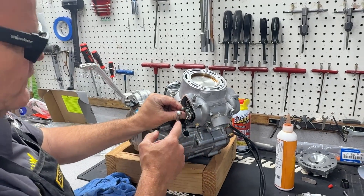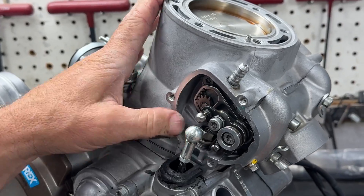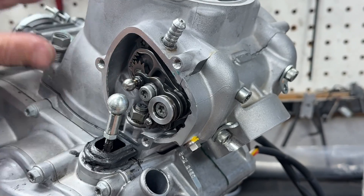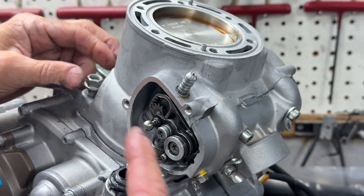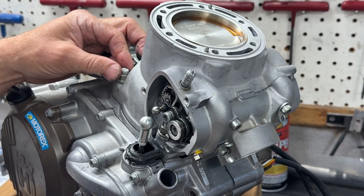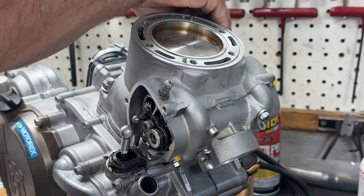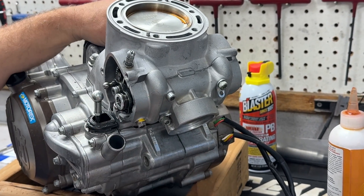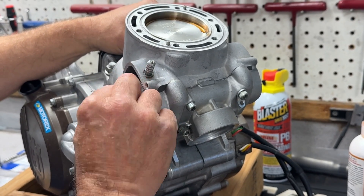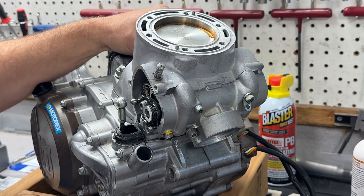We're not addressing the power valve situation on this bike separately — when the cylinder came back from TMR, Tom already had the power valve reassembled for us. On most of these 300s, we don't mess with the power valve if it's clean. If everything's running good, it shouldn't need attention. Don't overly stress cleaning the power valves. If you're not running a really dirty oil and everything's moving fine when you pull it apart, just spray some contact cleaner in there and call it good.